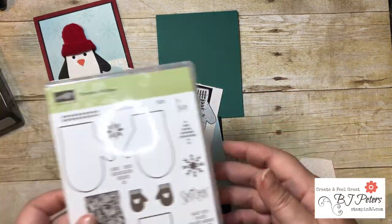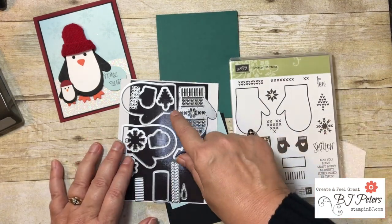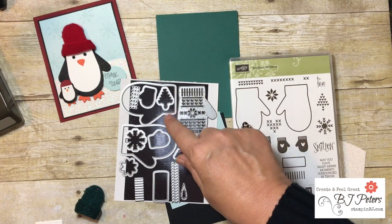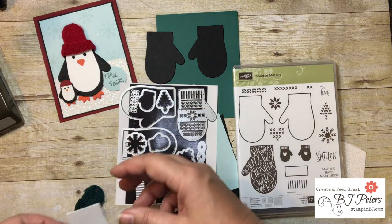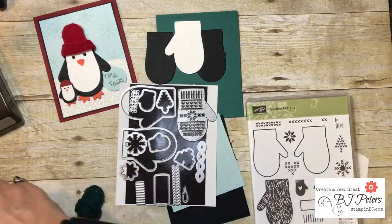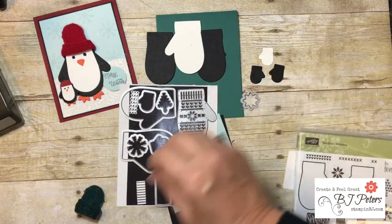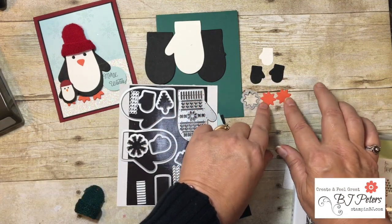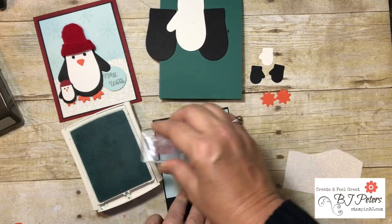The Mini Smitten Mitten stamp set is what you'll need. Out of the framelits you'll need two mittens in Basic Black. You'll also need one in white for the big penguin body, and for the little penguin two of the smaller mittens. You'll also need one star shape — actually two of them — because that's where we get the feet from.